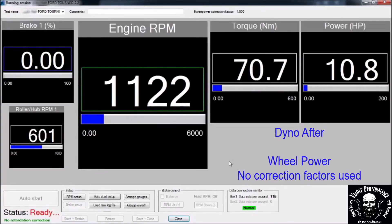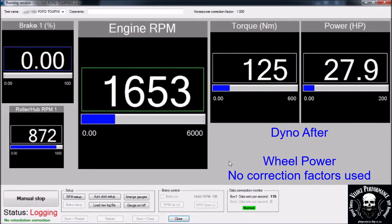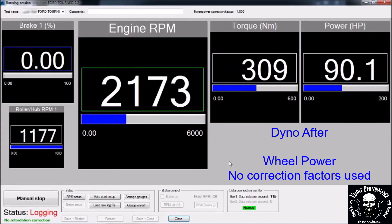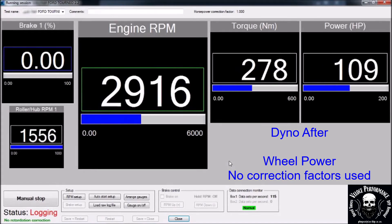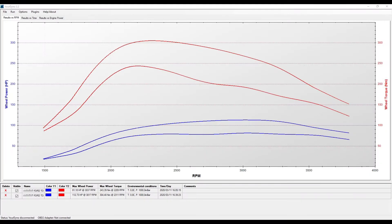This is the dyno after run. Results: 112hp and 304Nm on the wheels.